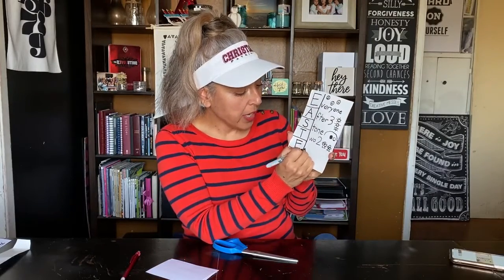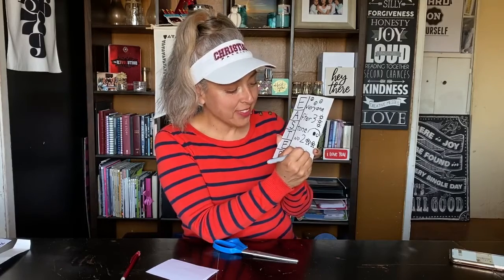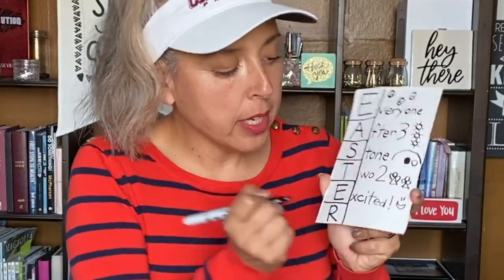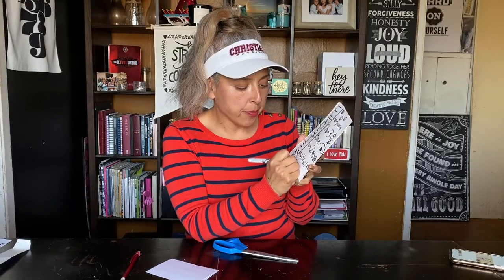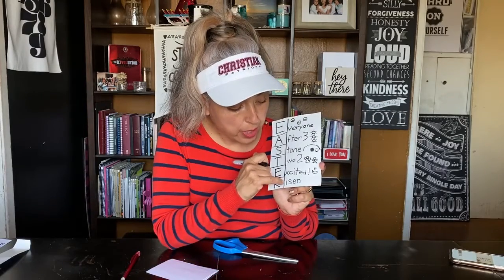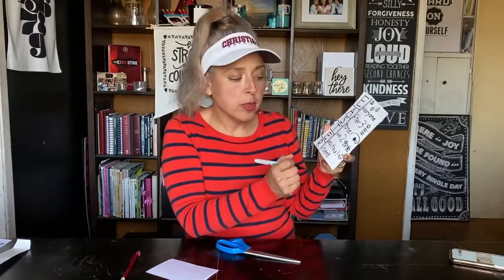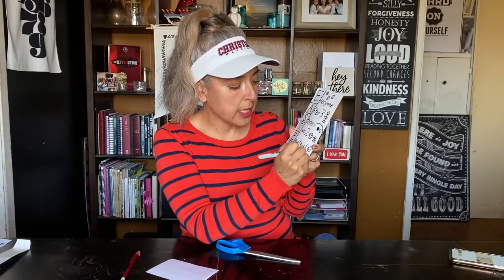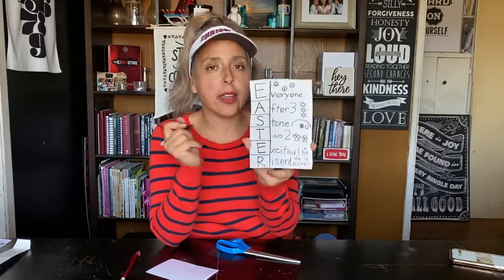They were so excited! So for the second E we'll write X-C-I-T-E-D — with an exclamation point! Draw a huge smile and some eyes. They were excited because they knew that Jesus had risen — R-I-S-E-N — he was no longer dead. And he is alive — H-E I-S A-L-I-V-E — he is alive! He was no longer on the cross.